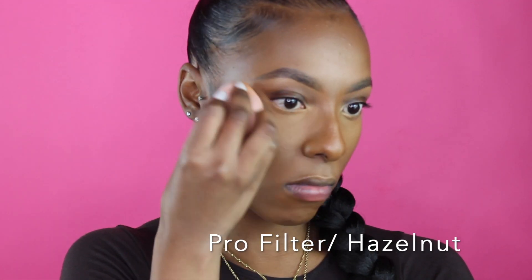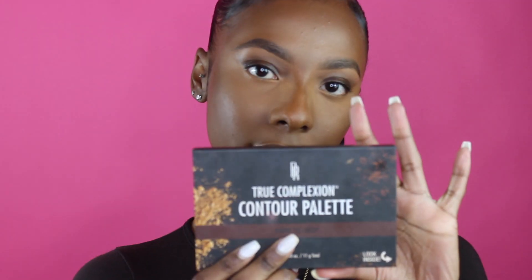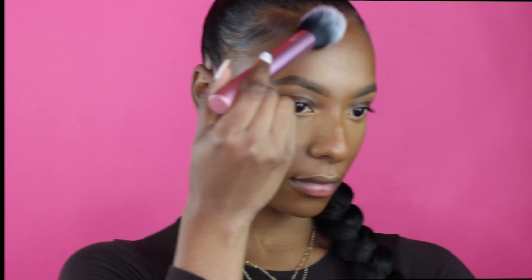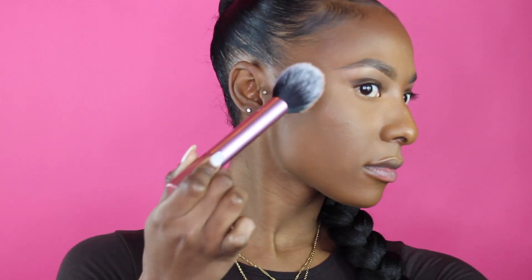I'm going in with my Fenty Beauty Pro Filter Setting Powder in the shade Hazel Note — applying that underneath my eyes and pressing it in with the damp sponge. Then going into my contour palette by True Complexion in the shade Dark to Deep, I'm using the middle color which is the sculpt and placing it everywhere I placed the contour stick by Morphe before. It's still sculpting and just warming everything up.